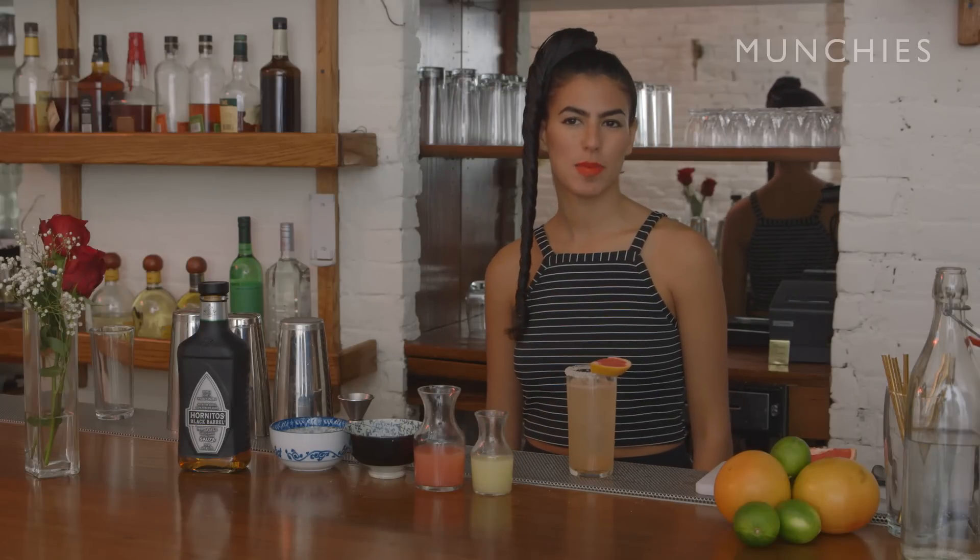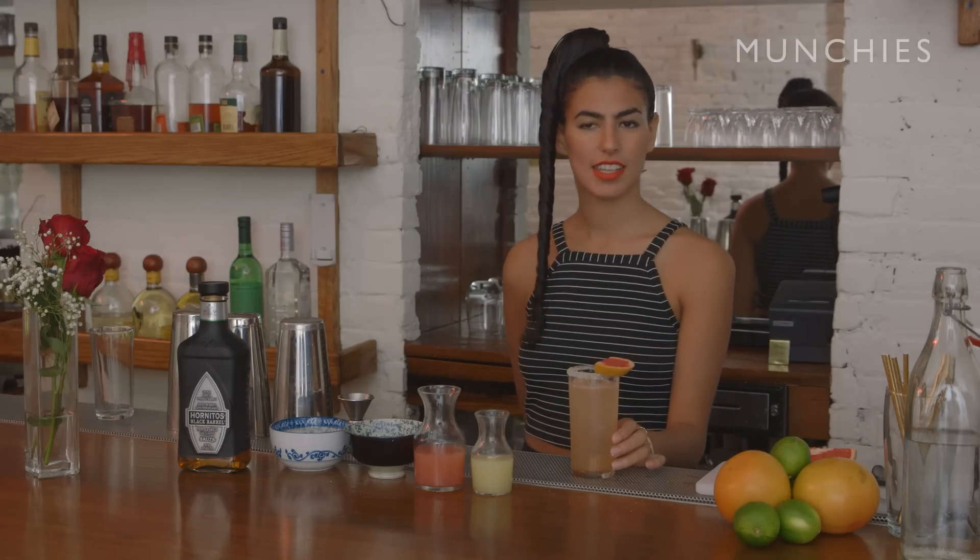Hi, my name is Sandy Jaime, and I'm a bartender in New York City. Today I'm going to teach you how to make La Paloma, which translates to the Dove. It's a classic tequila-based cocktail, and it is also the most popular tequila-based cocktail in Mexico.